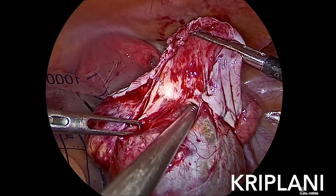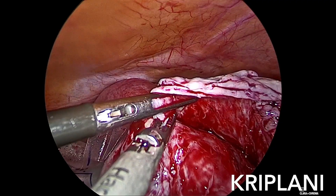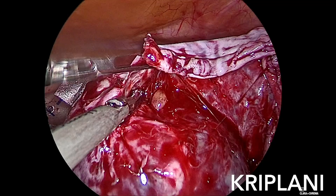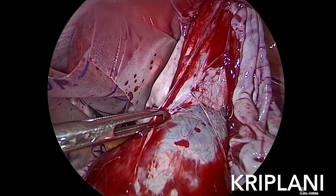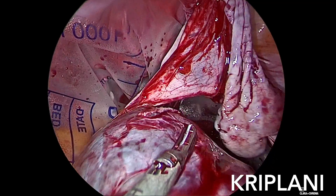One can see all these dermoids being dissected in the correct layer, and then with the help of traction and counter-traction, taking care not to remove any normal ovarian tissue, these are removed intact.